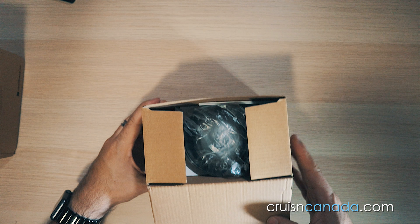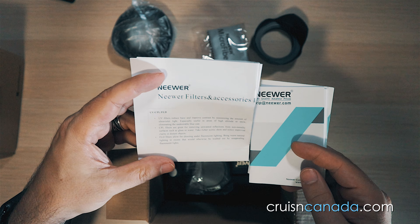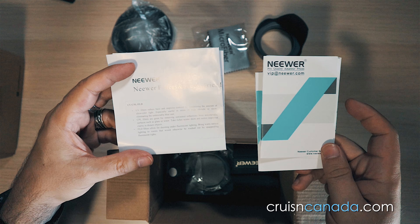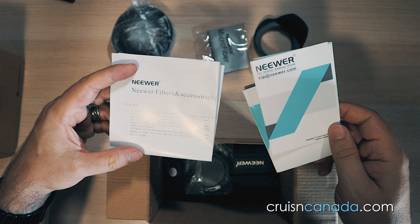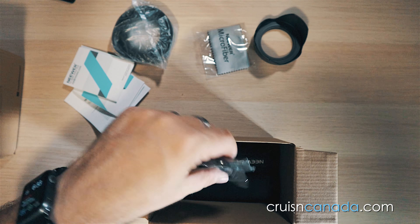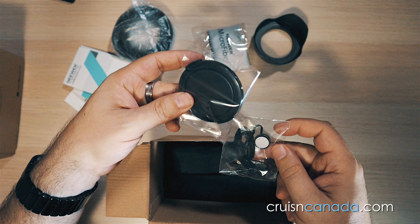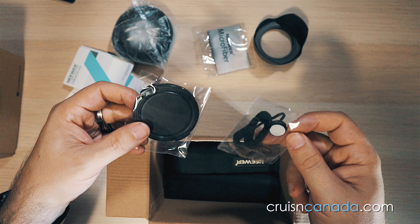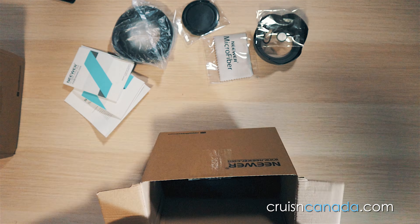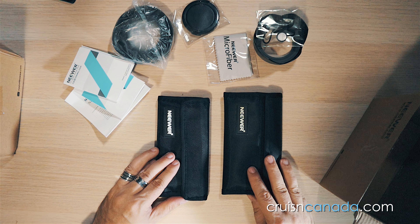You also get a microfiber cleaning cloth — always important when dealing with filters. We get a bunch of little pamphlets: a welcome to Neewer, extended warranty info, and a filter and accessories guide that tells you what the filters are and how to use them. I'm going to have a video a little later on about how you use these different filters, so make sure you watch for that. You also get a little strap to attach to your lens cap and to your camera if you choose.